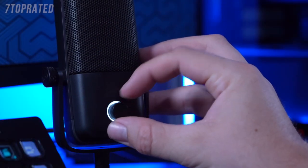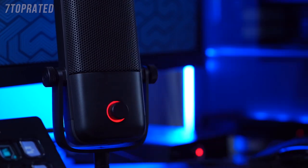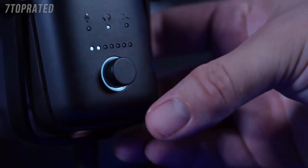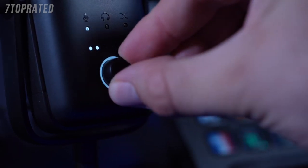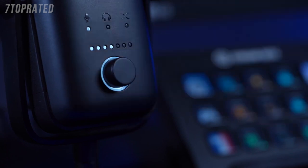First up is the dial on the front of the microphones. On the Wave 1, the dial serves two functions: it controls the volume of the headphone output, and if you press the dial in, it'll mute your microphone. With the Wave 3, this is a multi-function dial, allowing you to control your microphone's gain, your headphone output volume, and your microphone-PC monitor mix — in other words, the balance between hearing your zero-latency mic monitoring and the audio coming out of your PC.